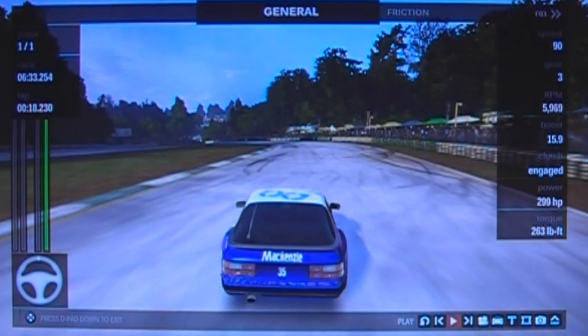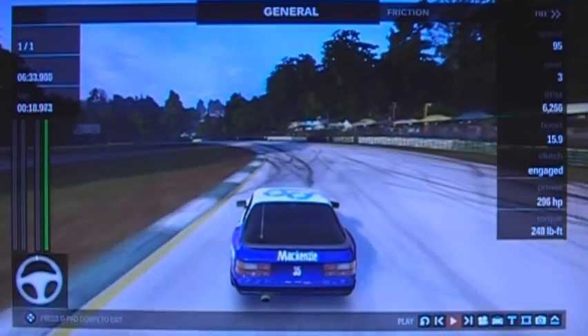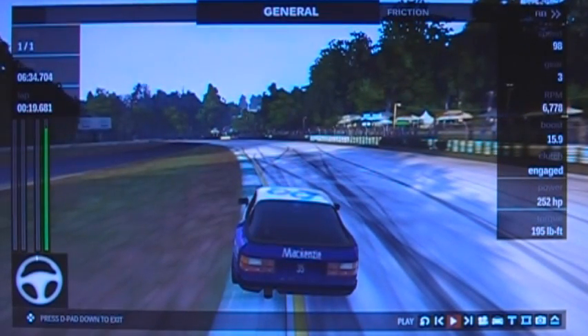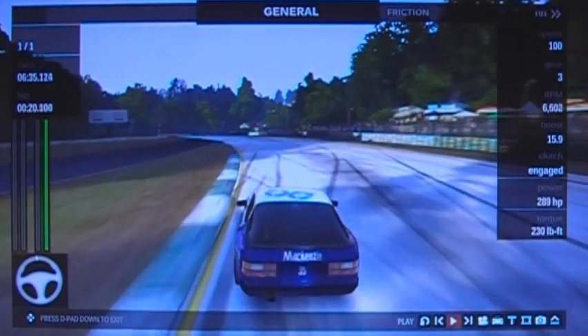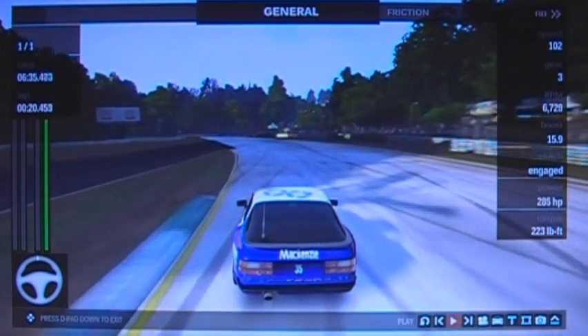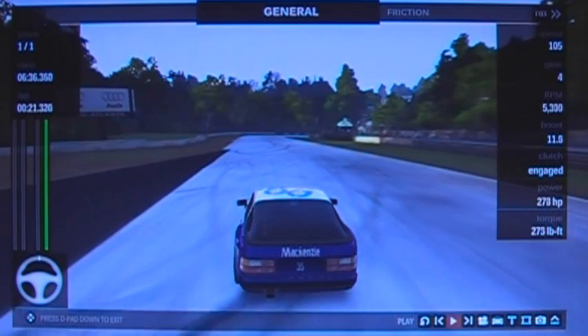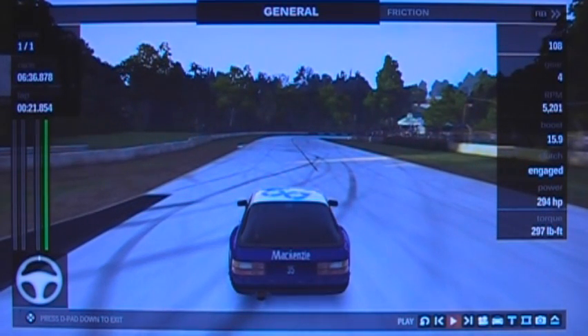Now you can see I've cancelled the right hand and I'm swapping to the left-hand side. You can take some kerb here but don't go any further than beyond the actual line of the kerb — depending on your line and speed, sometimes it's best to almost miss this kerb. But providing you're ready with the steering, brake, and throttle to correct if you need to, you can use it.